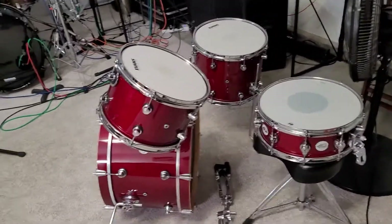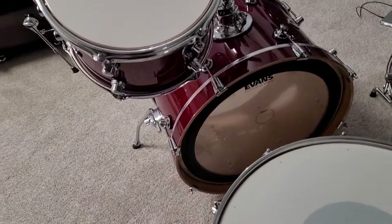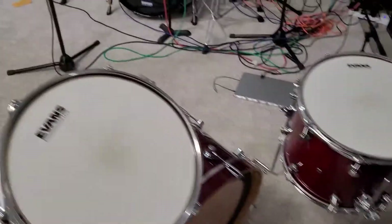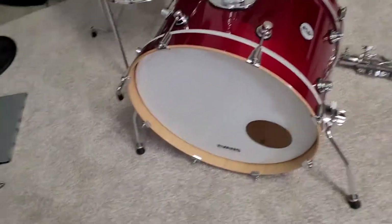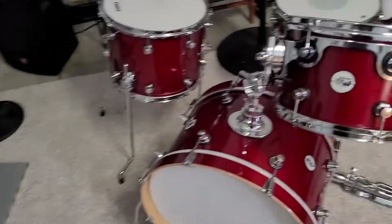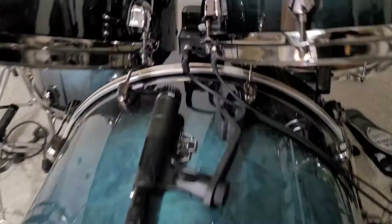It sounds great just because I threw an EMAD on the front, I've got UVs on the toms, and then the ported EQ3 in the front so that way I can throw mics in it. What I found is just using the EAD with this works phenomenally well.